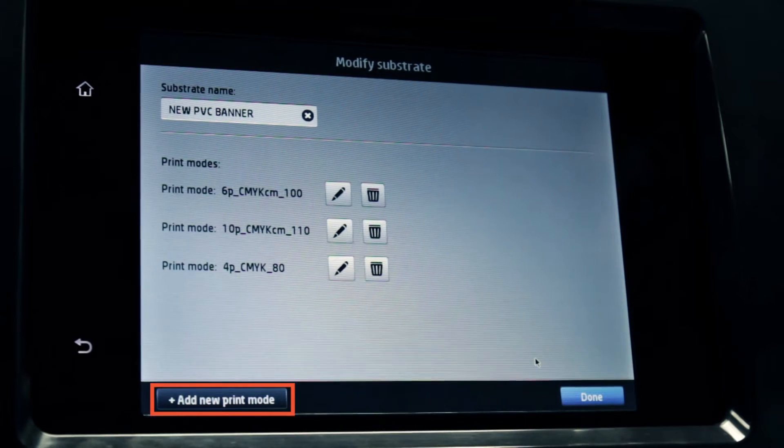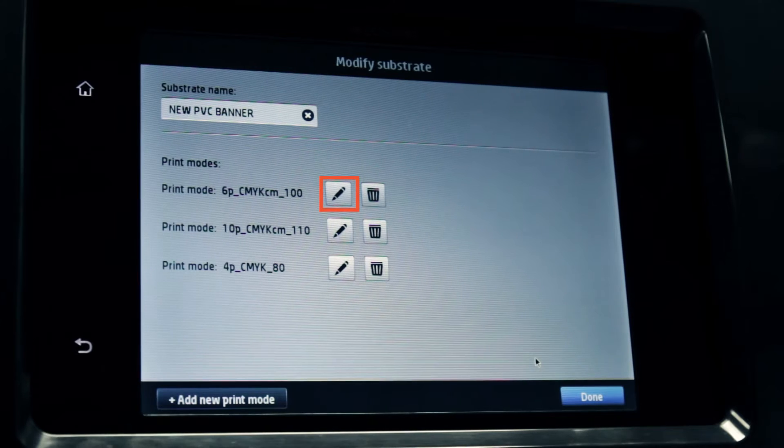Now you can add up to 6 new print modes. You can delete any print mode by touching the corresponding bin icon. Modify any print mode by touching the corresponding pencil icon.